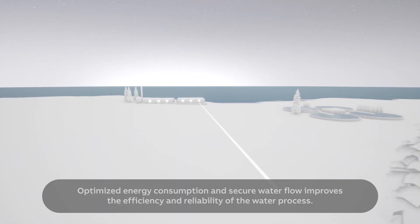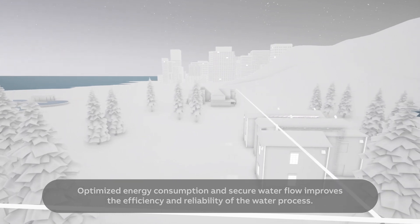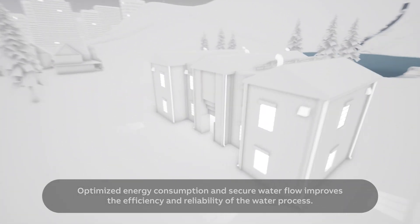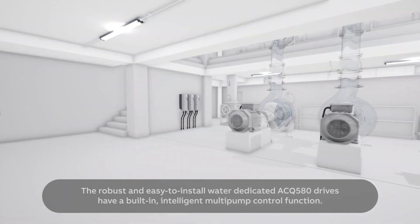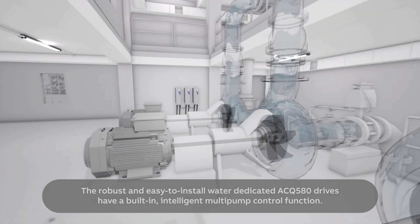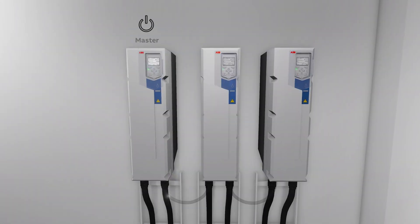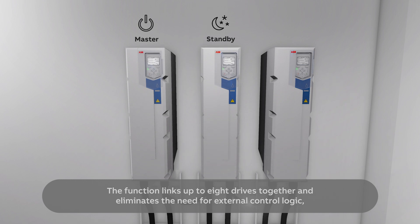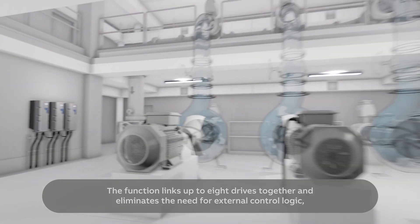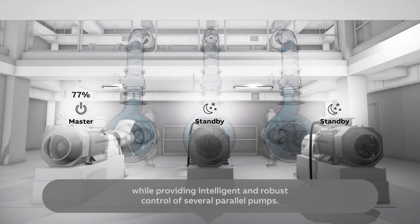Optimized energy consumption and secure water flow improves the efficiency and reliability of the water process. The robust and easy to install water-dedicated ACQ 580 drives have a built-in intelligent multi-pump control function. The function links up to eight drives together and eliminates the need for external control logic, while providing intelligent and robust control of several parallel pumps.